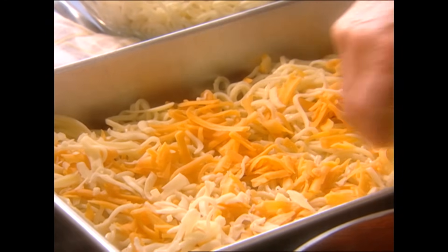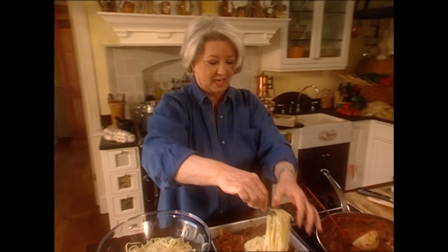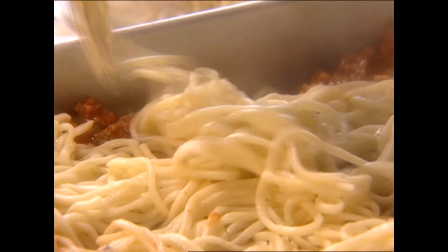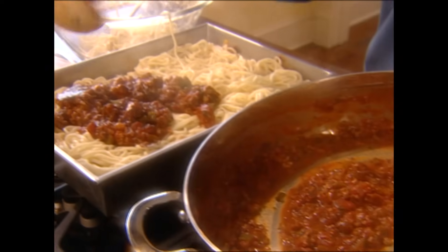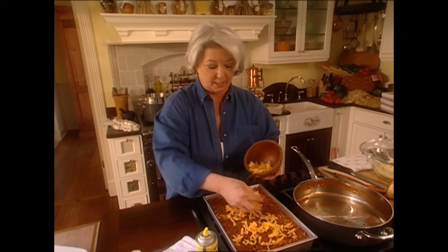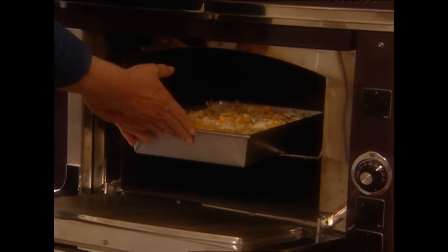Now we're going to go with another layer of sauce, then one more thin layer of pasta. We're just going to finish evening this out, then put the rest of the sauce on top. All we have to do now is top it with our cheeses — one more time, a sharp grated cheddar and a Monterey Jack, but you can use anything you want. This pretty baby is ready to go into the oven now. We're going to let it bake for about 20 to 25 minutes. If it were cold, we'd bake it probably 45 minutes, but today it's hot so we're going to bake it for 25 minutes.